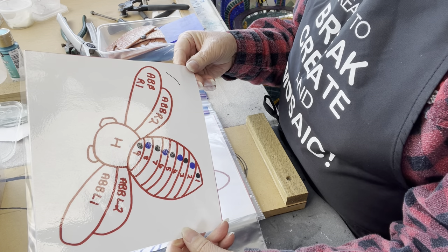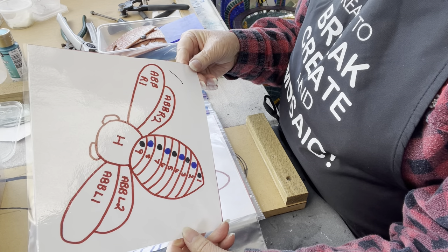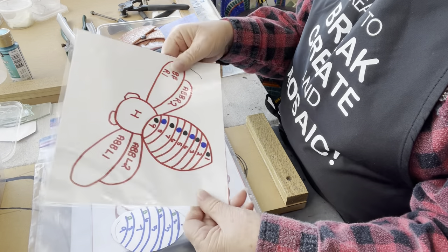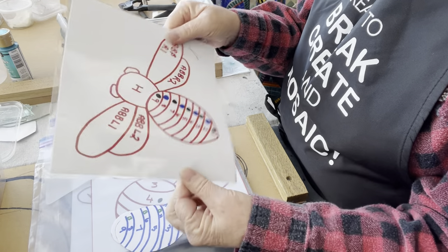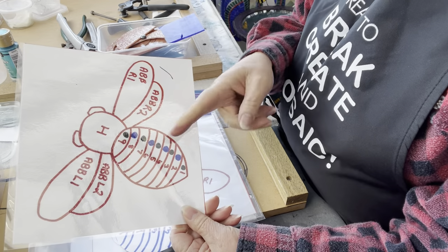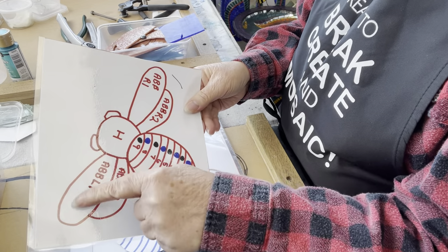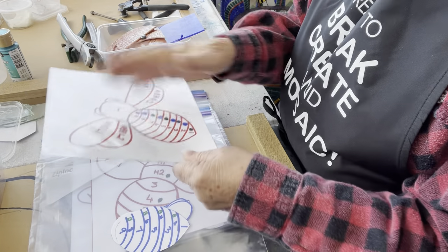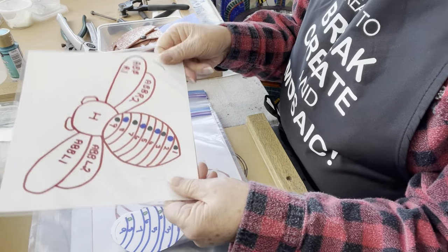I do two drawings and then take them down to my local stationer to have them laminated. One I keep as a cartoon pattern — I could use this for stained glass or for little tests — so it becomes really handy, quite solid and wipeable.